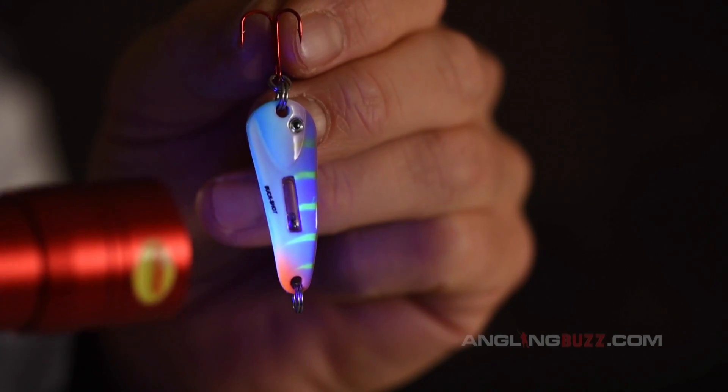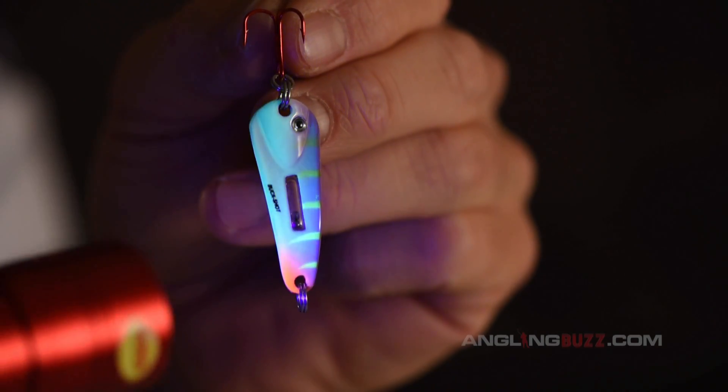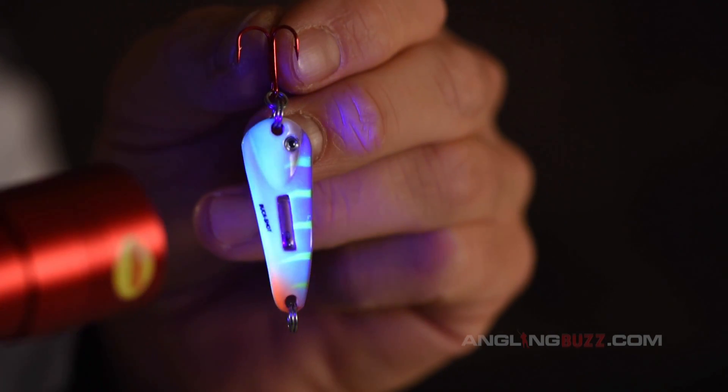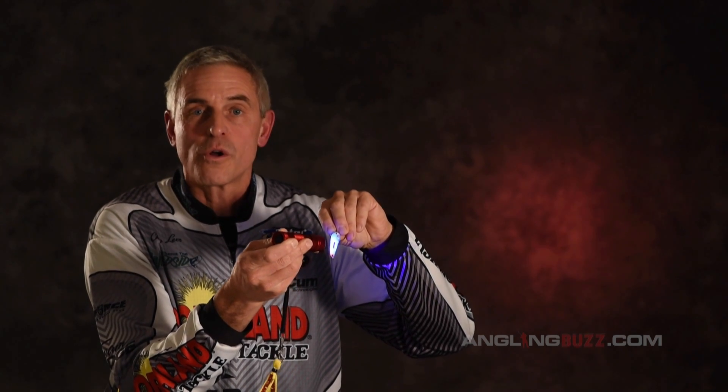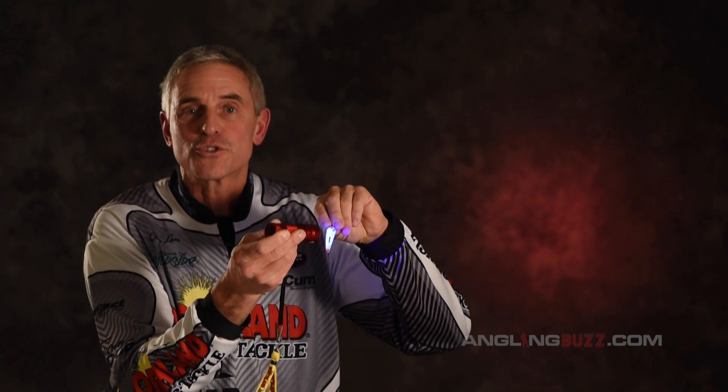There are actually UV flashlights — this one's from Northland. Notice it's a blue light, and when you shine that blue light on the lure, you can see all those colors pop. If you charge your lures with a UV light, it'll actually glow 200 times stronger and that much longer, giving you more opportunity to keep your lure in the water and get more bites. That's UV — use it to your advantage the next time you're out on the ice or open water.